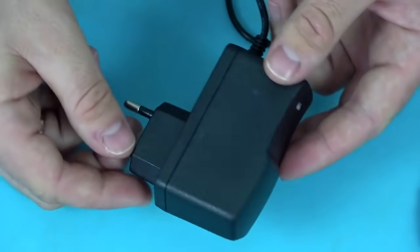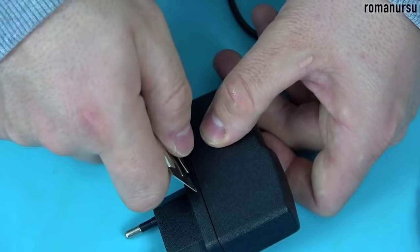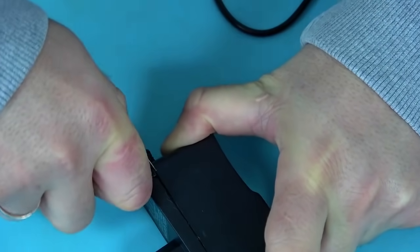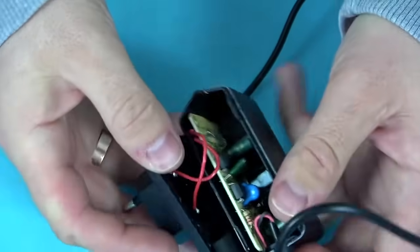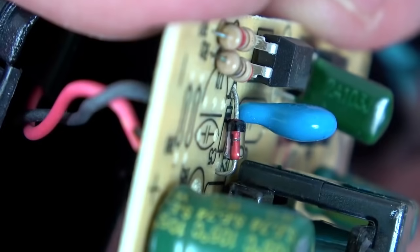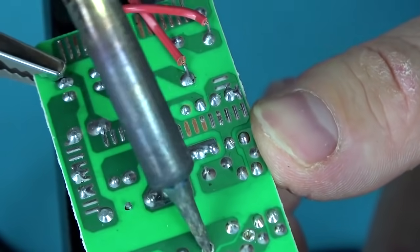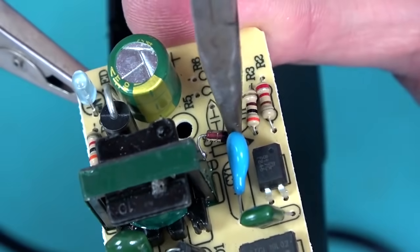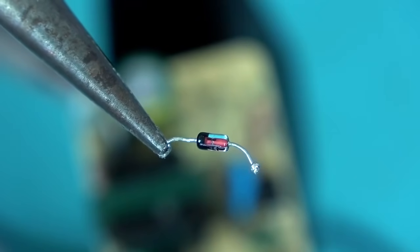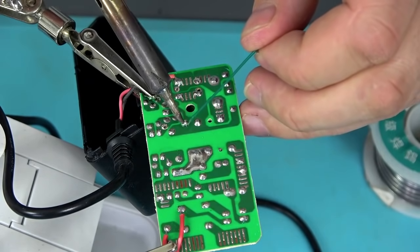First we need to open the power supply case. It is of course not collapsible, but we will try to do it carefully. Most of these switching power supplies have only one zener diode, and that is what we need to desolder. We then solder two wires in place of the zener diode.